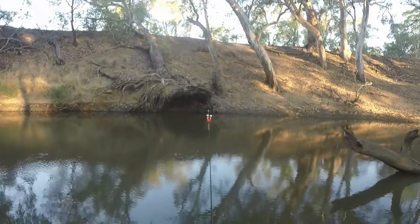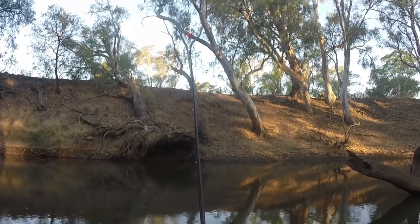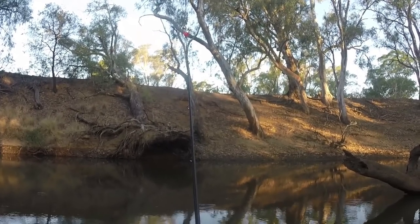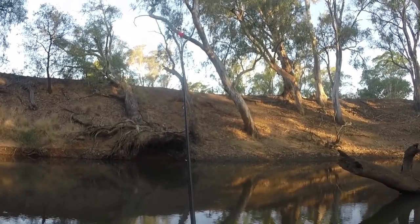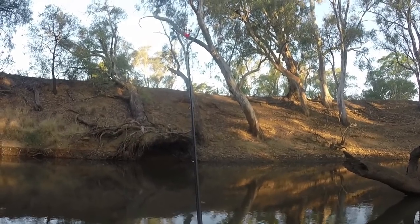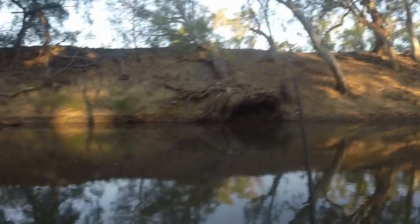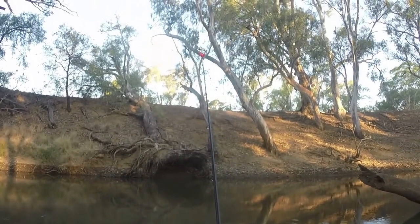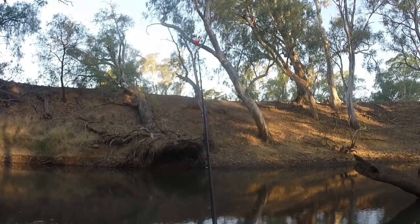After catching that first little Murray Cod, I hadn't had a nibble in about an hour, and just as I was trying to say that on camera this rod started having little nibbles, so hopefully it's picking up. I am entering the magic hour - that's the last hour of sunlight before it gets completely dark, and that's when the Murray Cod usually come out from under their logs and look for food. With a bit of luck I'll get some more action before I go home, but even if I don't, I'm stoked that I even caught a Murray Cod out here tonight.